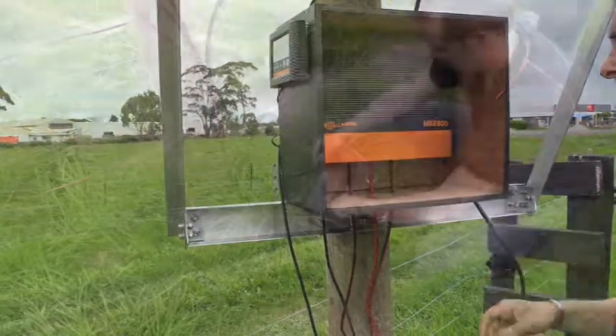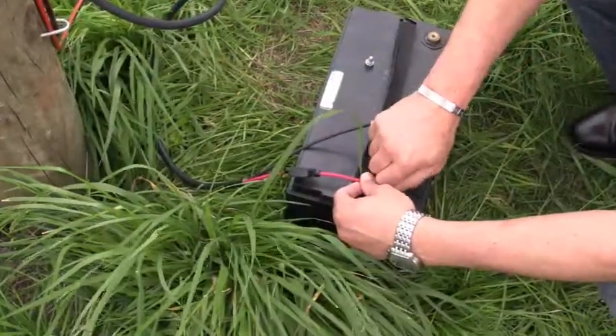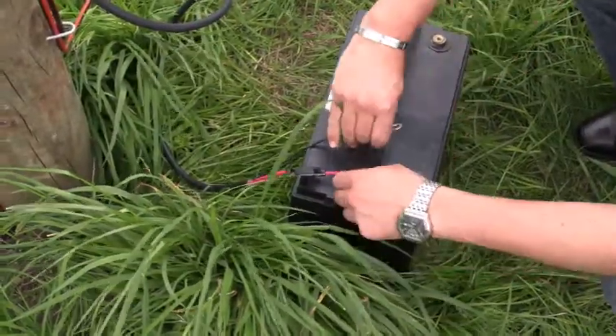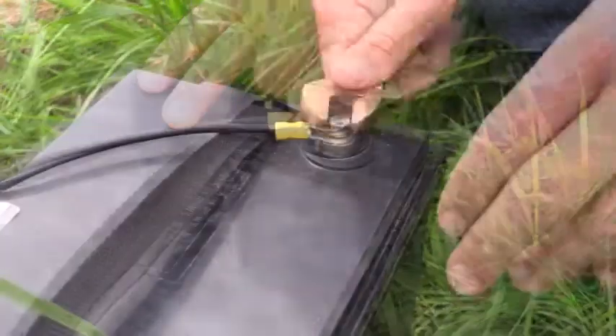Now you are ready to connect the solar panel to the battery. Make sure there is a tight and strong connection. Once connected, your energizer should turn on and start ticking, putting voltage onto your fence line.